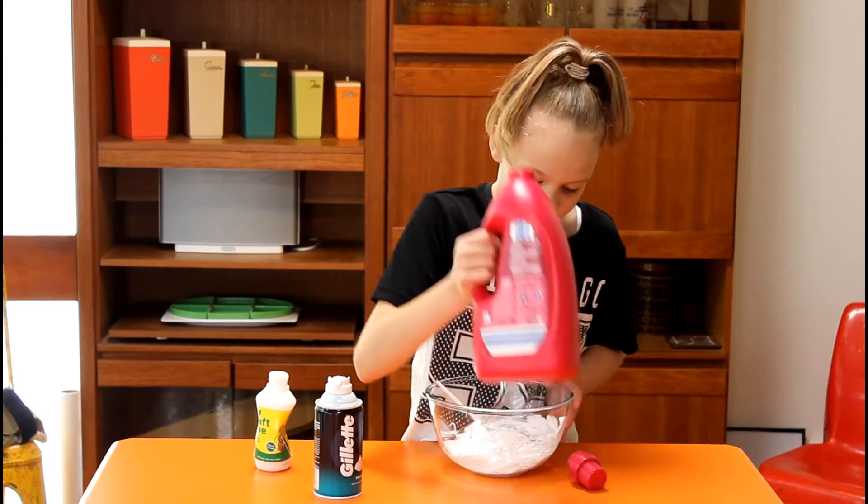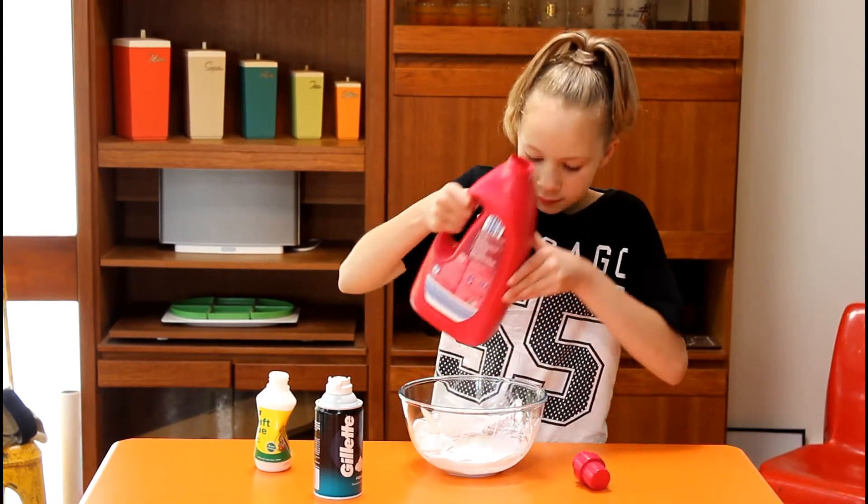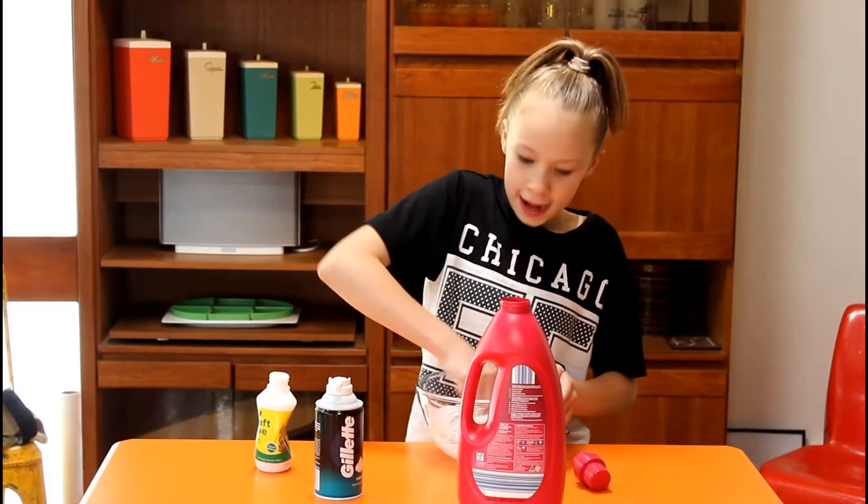Now this also makes it not sticky, so you would want to add a bit more. Oh yes, the slime is coming together.